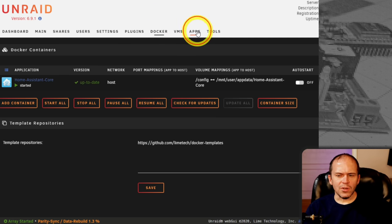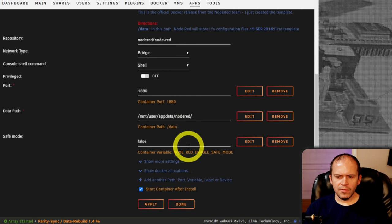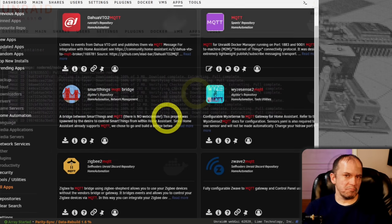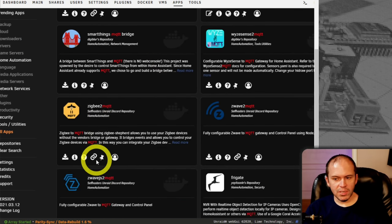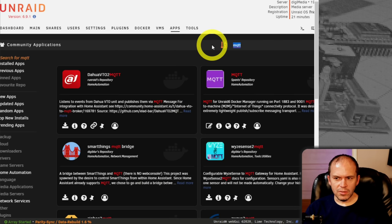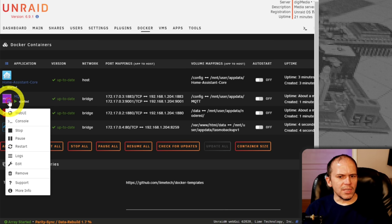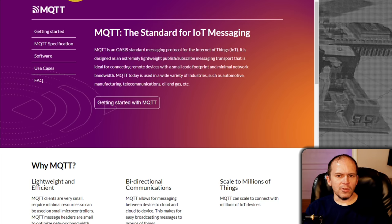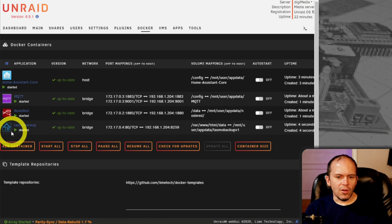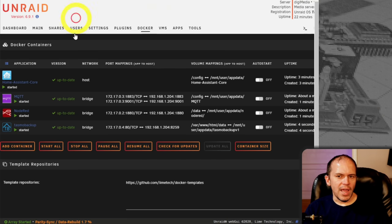Click on the icon, go to web UI, and there's Home Assistant waiting for onboarding. You can also install Node-RED — accept the defaults and let it pull. Smaller containers pull down much quicker. Browse through various software: Zigbee2MQTT, Frigate, and tons of others. It's really simple to install. Back in the Docker containers you'll see MQTT, Node-RED, and TasmoBackup. MQTT doesn't have a web UI, but Node-RED and TasmoBackup do. You can make shortcuts so you don't have to dig into the container each time.